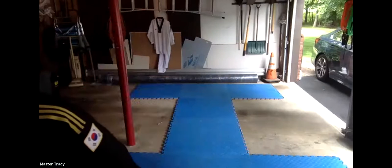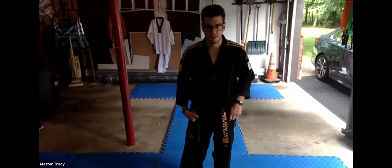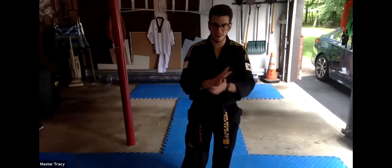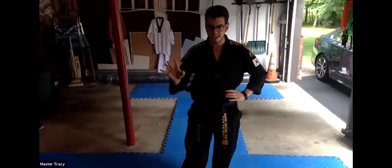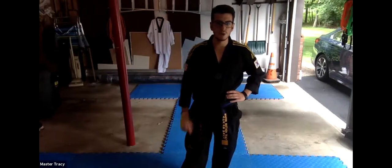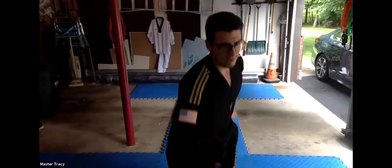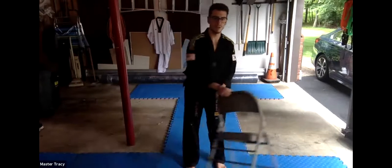All right. Great job, Sergeant Dash. What did you see — who was the Stance Master? I saw Sarah, sir. Sarah! All right, let's rename Sarah — your name is no longer Sarah, okay? It's Stance Master Sarah — SMS. Everyone go grab that chair and come back as fast as lightning. We have a lot of strong side-kick work to do.